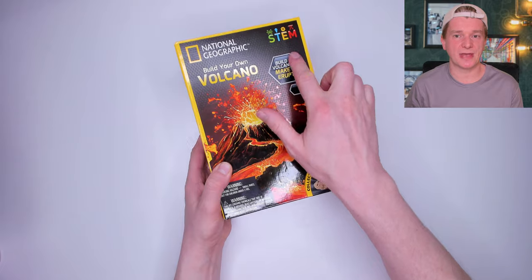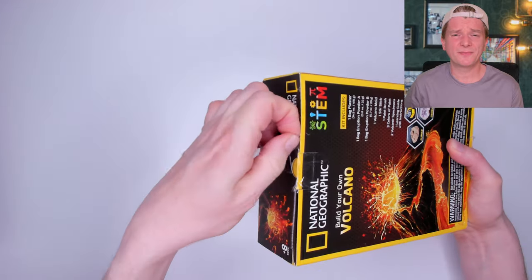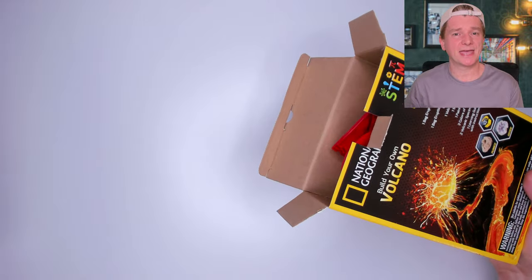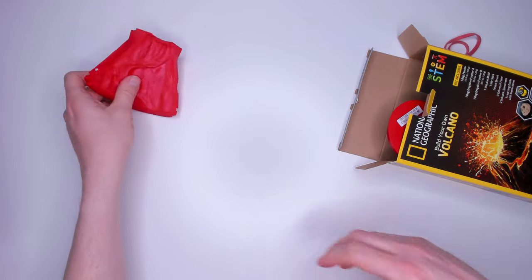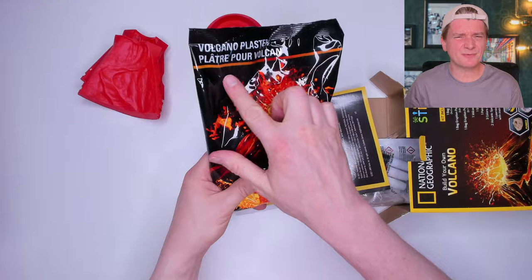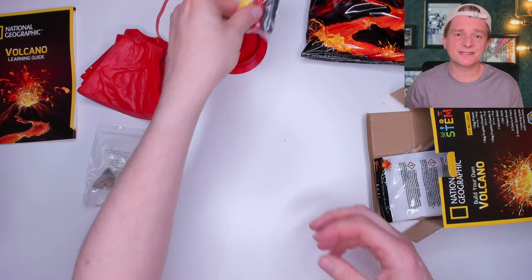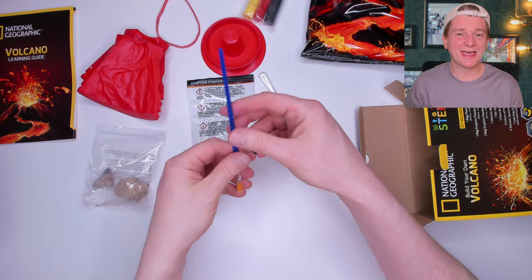Next we have the National Geographic Build Your Own Volcano Kit, $14.99 from Aldi, which has some genuine volcano specimens inside. I've been quite unimpressed by National Geographic kits so far — they've been very poor and very light on the learning. Inside we have the mould to make the volcano in four parts — three sides, a top, and a band to hold it in place — a bag of plaster, an instruction manual, and the main book which, just like the other National Geographic kits, is short and dull. We also have two volcano specimens, some paints, one eruption powder, a scraper, and a very bent paintbrush.